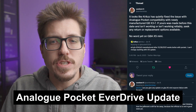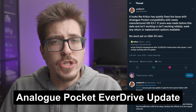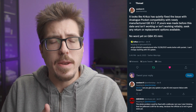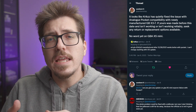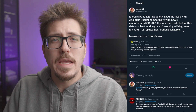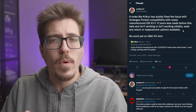Let's start off with a story that caused a little bit of controversy this week. Sentient6 tweeted that it seems Krikzz found a hardware issue with the Everdrives that was kind of causing the Analog Pocket incompatibilities. Any Game Boy Everdrives produced after December 28th of last year work better with the Pocket. The controversial part was the second part of Sentient6's tweet, where they were talking about if yours was made before that date, try to seek any return or replacement options, which kind of rubbed some people the wrong way.